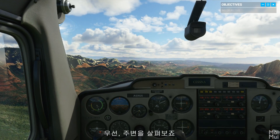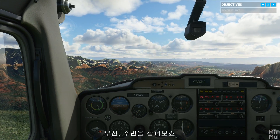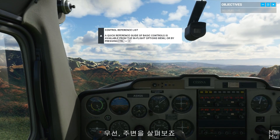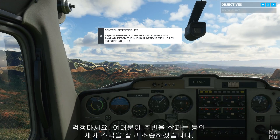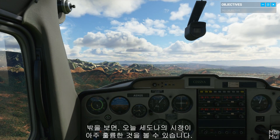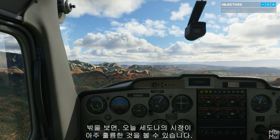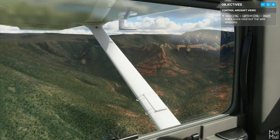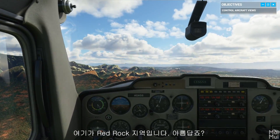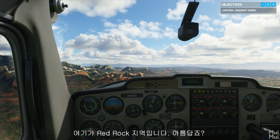First things first, let's get familiar with your surroundings. Don't worry, I've got the stick while you get your bearings. Out your side windows, you can see we have great visibility over Sedona today. This is Red Rock territory. Beautiful, isn't it?